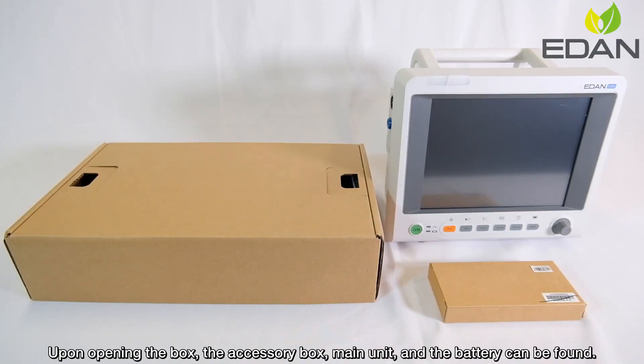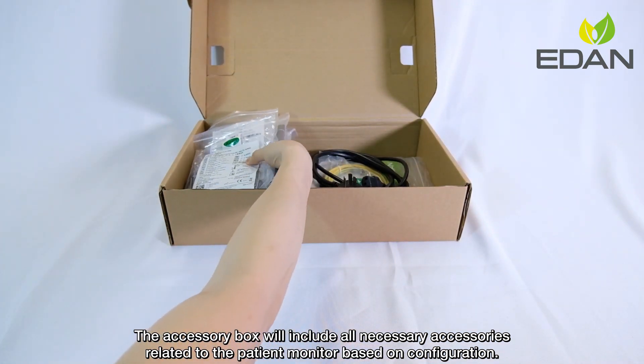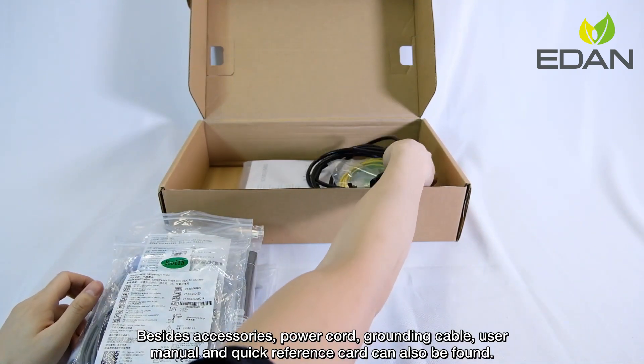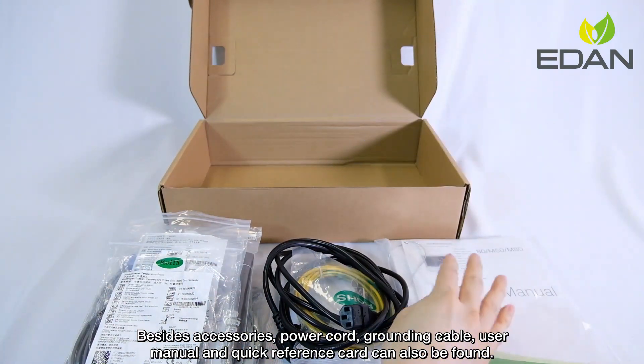Upon opening the box, the accessory box, main unit, and battery can be found. The accessory box will include all necessary accessories related to the patient monitor based on configuration. Besides accessories, a power cord, grounding cable, user manual, and quick reference card can also be found.